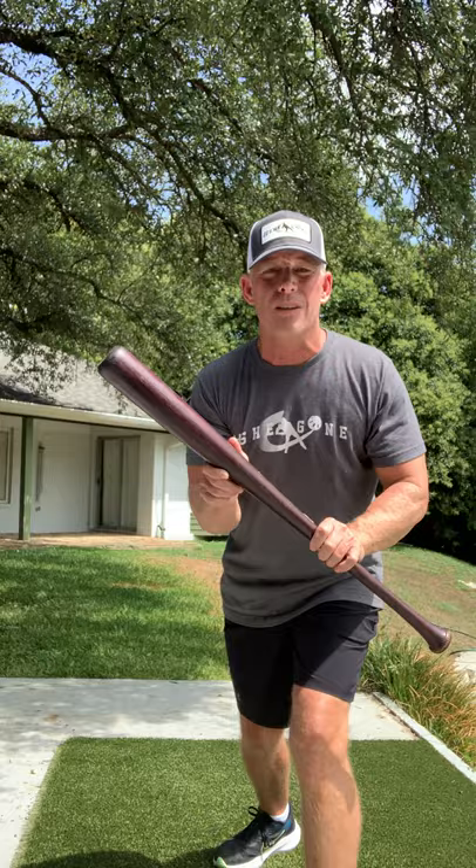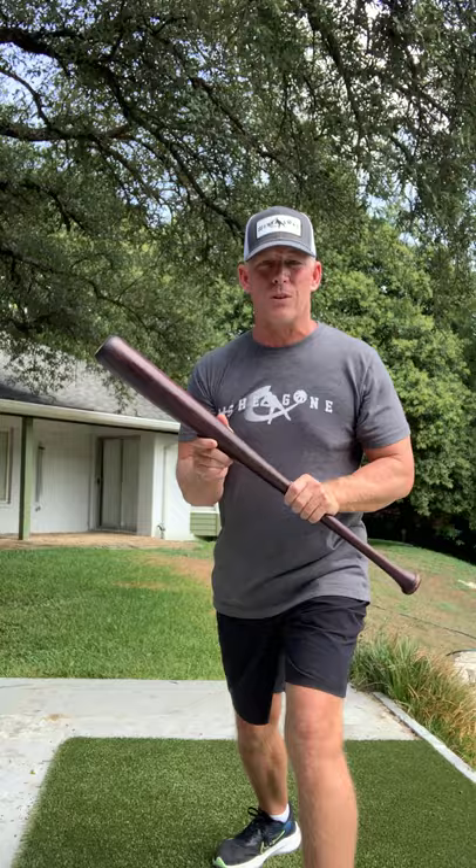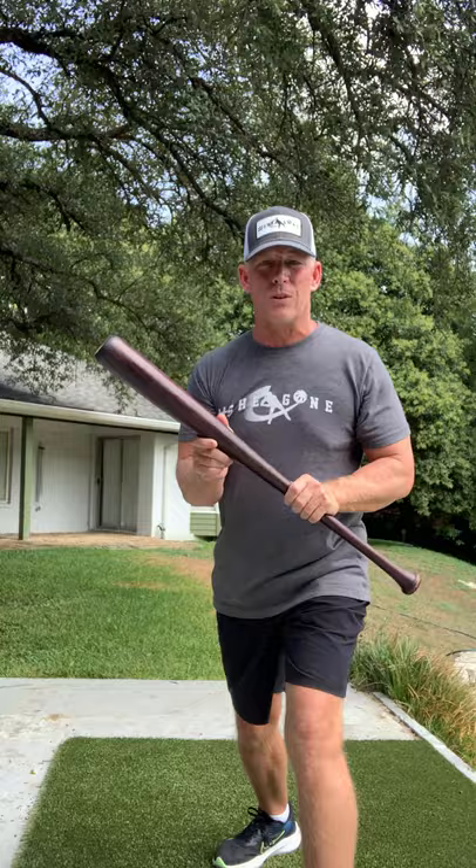Pivot like this, get your bat out front. Bunt the top half of the ball because you want it to go down into the ground right away. You don't want to try to bunt it back to the pitcher on a squeeze — you're just trying to get it on the ground the best you can.